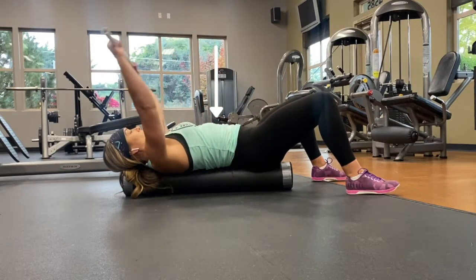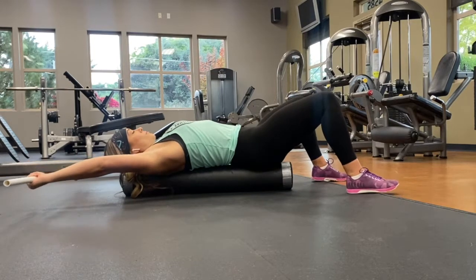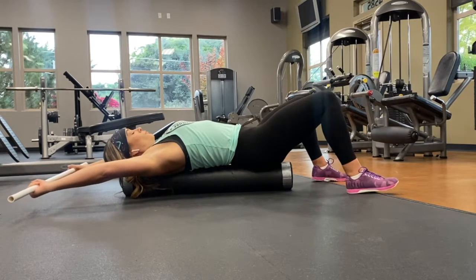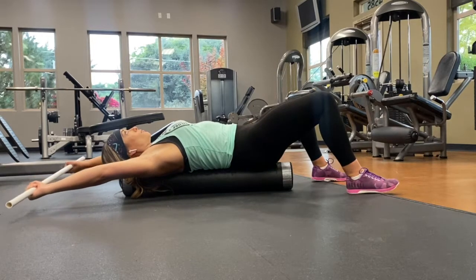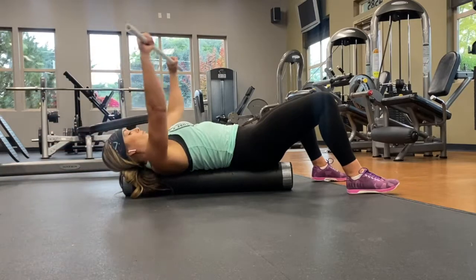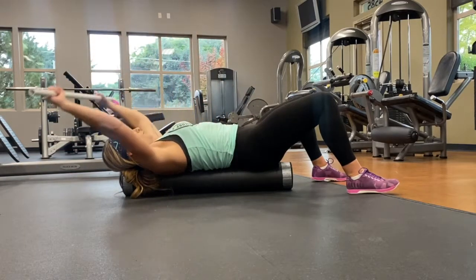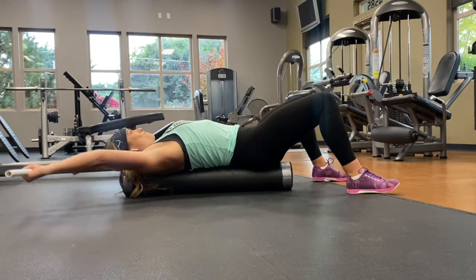What I always instruct my clients to do is keep their ribcage down, flex your abs, and take a big, deep breath. You are going to feel some stickiness above your head — it's very common for people not to be able to go very far past over their head. So when you hit that point, take a big, deep breath in, and as you breathe out, try to relax, and you'll even feel your hands lower to the floor a little bit more as you do that.